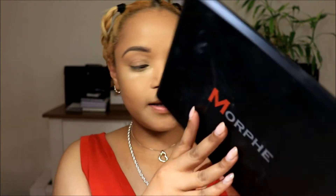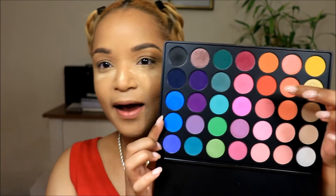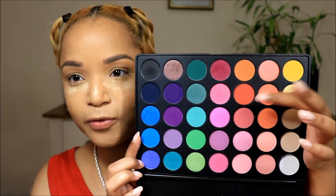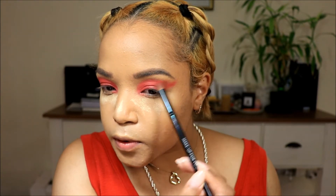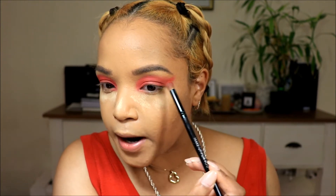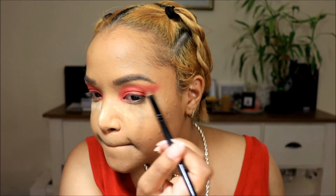Now we're going to move on to our eyes. This is a whole red look, so to do this I'm going to take my Morphe palette because it has a really nice red in it — this red right here. It kind of looks orange on camera but it's a really beautiful red. I'm just going to start off using a flat top brush, and with the shadow I'm trying to create my wing, just running the brush up towards my brow and then filling in the rest of the eyelid.